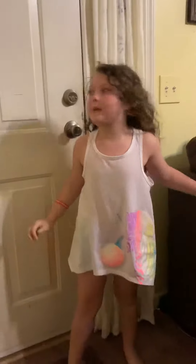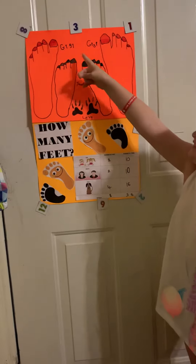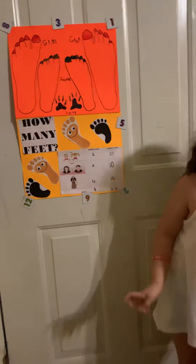Today I'm going to talk about how many feet and toes. This is my Gigi's feet, this is my feet, and these are my pet Levi's feet.